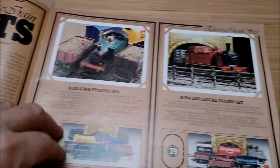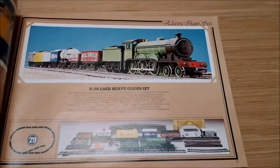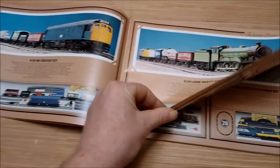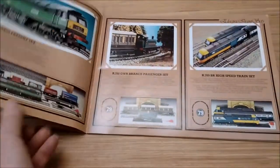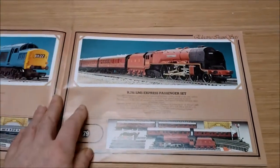We have already looked at the R783 GWR Freight Set and the R784 LMS Local Goods Set. I just don't have enough money to buy all these other sets, but there you go. We have also looked at the R788 GWR Branch Passenger Set.